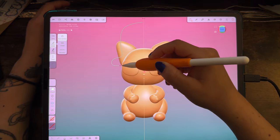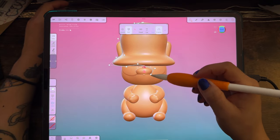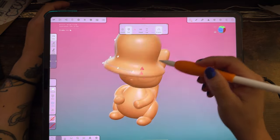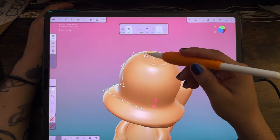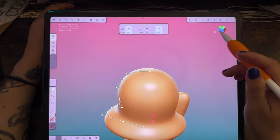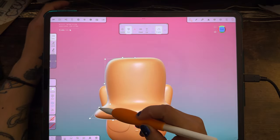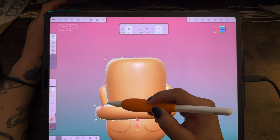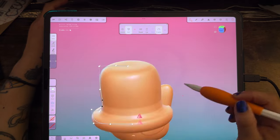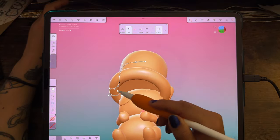Next I tried to make a chef's hat but it kept turning out like a gentleman's hat or an Abe Lincoln hat — it was just not working out. I'm using the lathe tool, which I love for making even shapes like bowls or hats. But it kept coming out like an Abraham Lincoln hat, so I scrapped that idea.